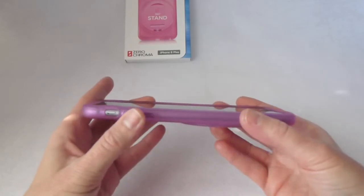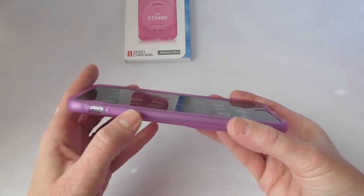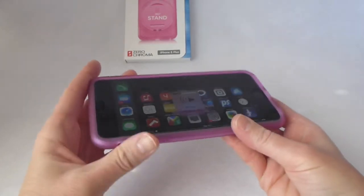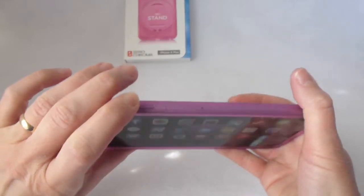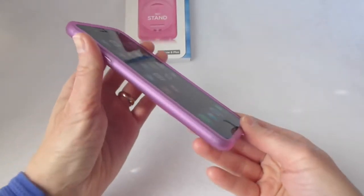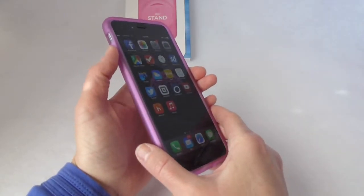Going around to the side here, we've got our mute switch, your volume up and down, nice and clicky, and you've got a covered sleep-wake button over here. So this is all really pretty basic — very standard for a lot of cases.